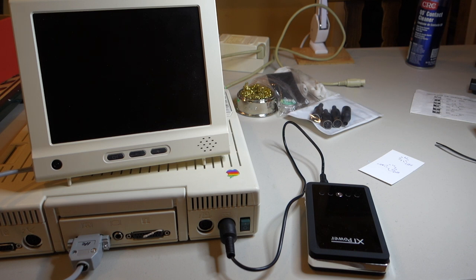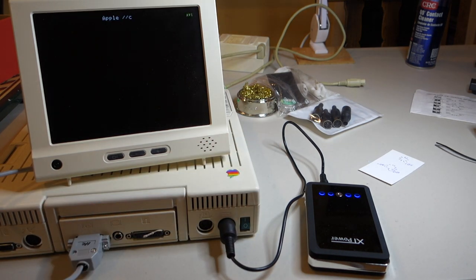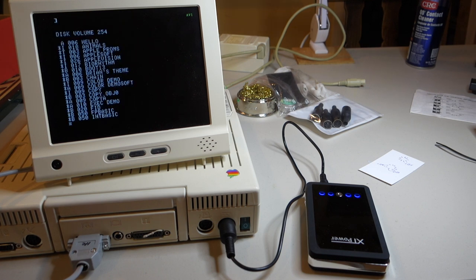Everything is plugged in. I've verified I'm getting 12 volts on the correct pins on the plug. I'll go ahead and turn on the power to the battery and then flip on the switch to the Apple IIc. We heard the beep, which is promising — we've got the Apple IIc screen at the top and it looks like it actually works! So there's the power supply for the Apple IIc. I now have a battery-powered laptop version of the Apple IIc and I'm ready to take it to K-Fest.